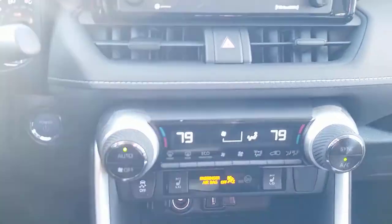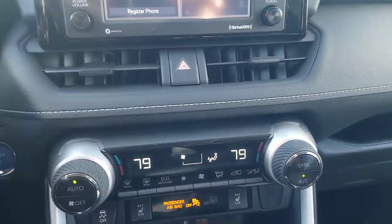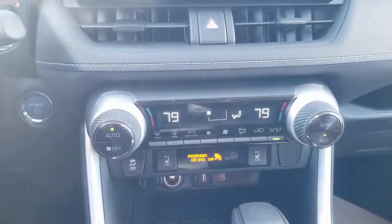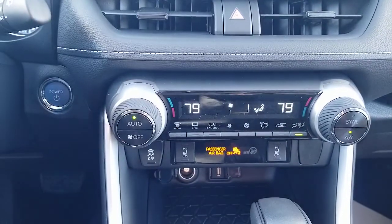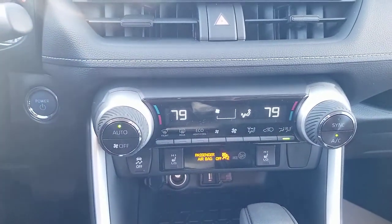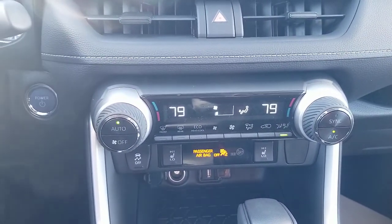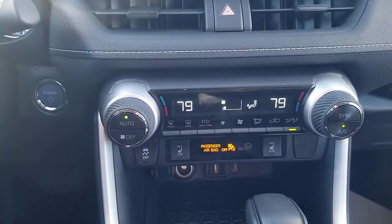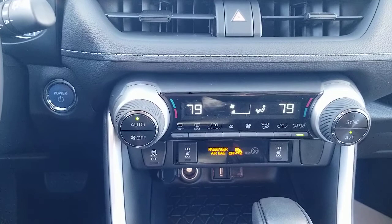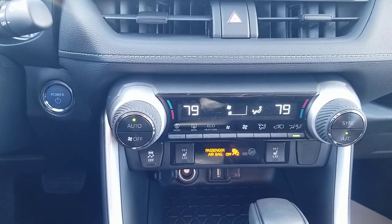Looking down here, you're going to notice that you have dual climate control. You also have the ability to save energy by not directing air to a seat that doesn't have someone in it — a good way to save a little bit of power in the hybrid. You can also hit your Eco Cool and Air, which gets you to your hot or cold a little bit slower but more economically.